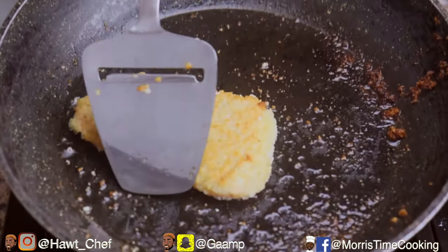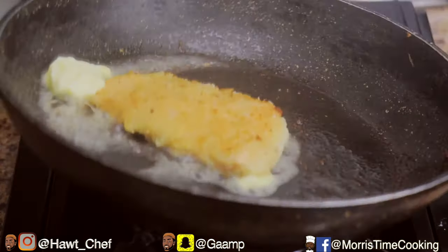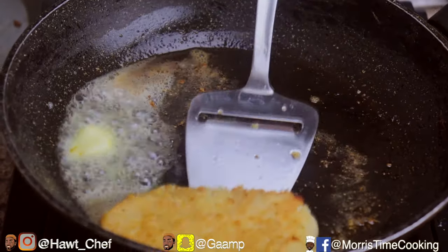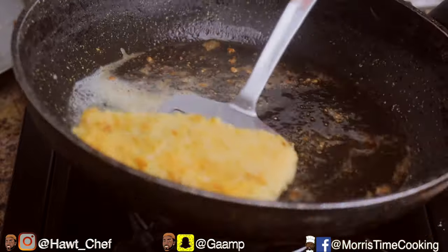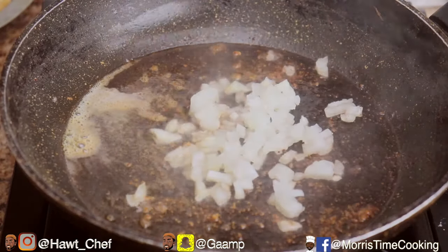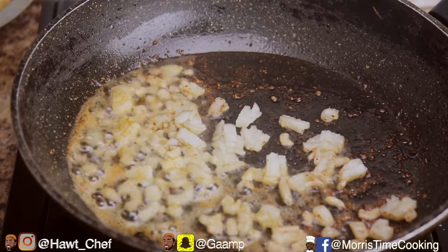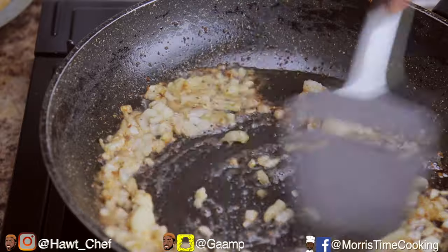Heat a frying pan with about a tablespoon of butter so we can start the process of making that delicious white wine cream sauce. Remove your fish pieces, ensuring to drain the excess oil. We're going to add a white onion and sauté that off for about a minute until nicely caramelized and translucent, then add about a teaspoon of pureed garlic and stir that in vigorously.